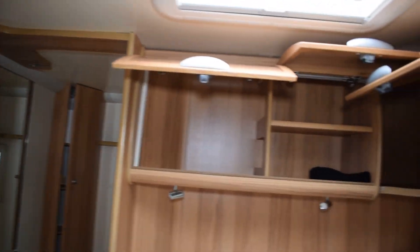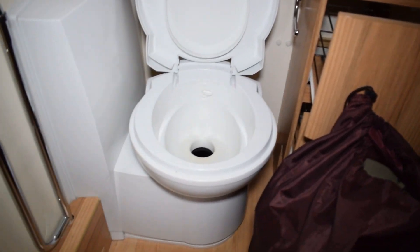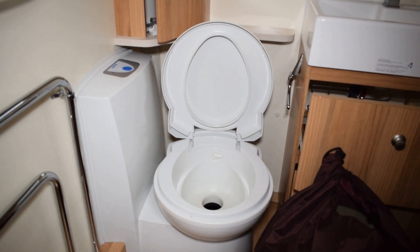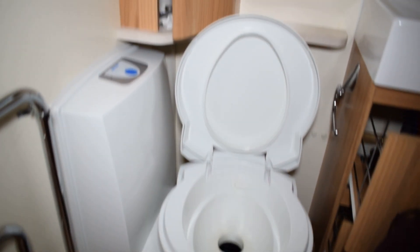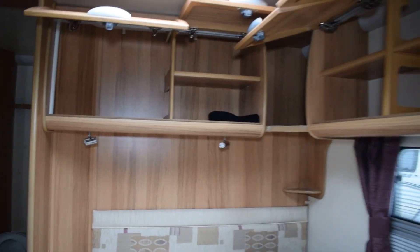Again, in the back of the caravan all the cabinets are left open to let the air circulate. In the bathroom the cupboards and drawers are left open. I leave the blade open on the toilet and just put a little bit of silicone wipes around the seal to make sure it stays supple. The bathroom door stays open and the wardrobe doors are open as well, so the air just circulates all the way through the van.